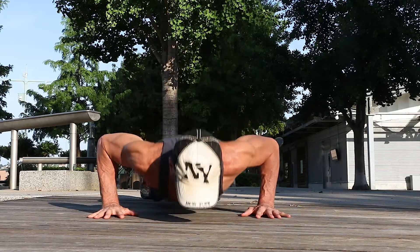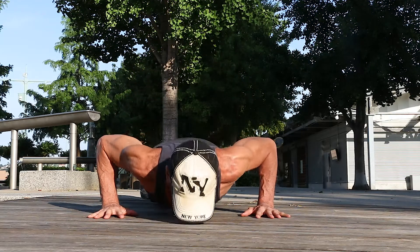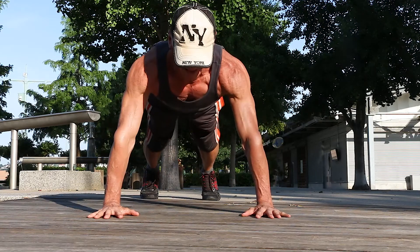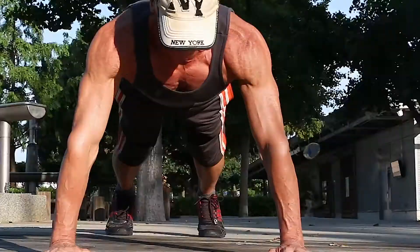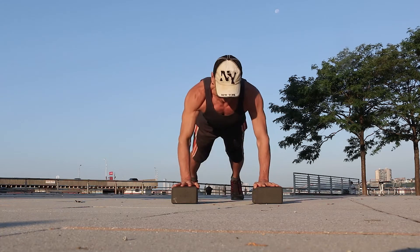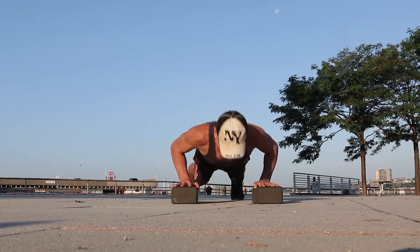Number two is the standard push-up we all know. Place your hands just a little wider than shoulder-width apart, keep your body in a straight line from your head to your heels, and as you lower, keep your elbows at a 45 to 60 degree angle. If you like a modification, put your hands on a block. Monica will explain Chaturanga, the yoga push-up, in the next sequence, so keep watching.